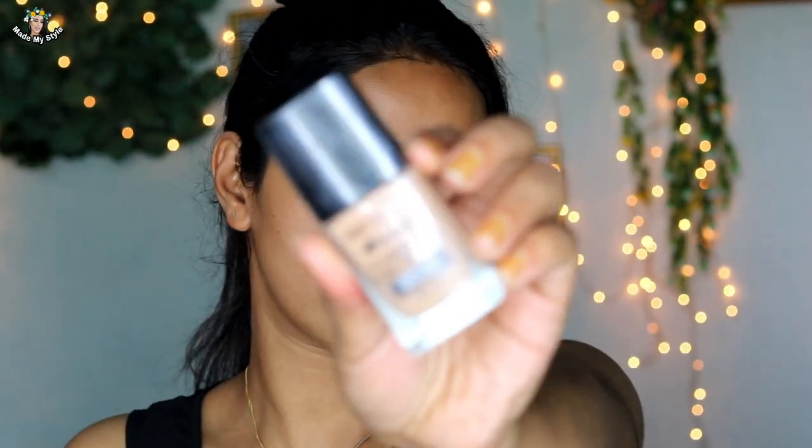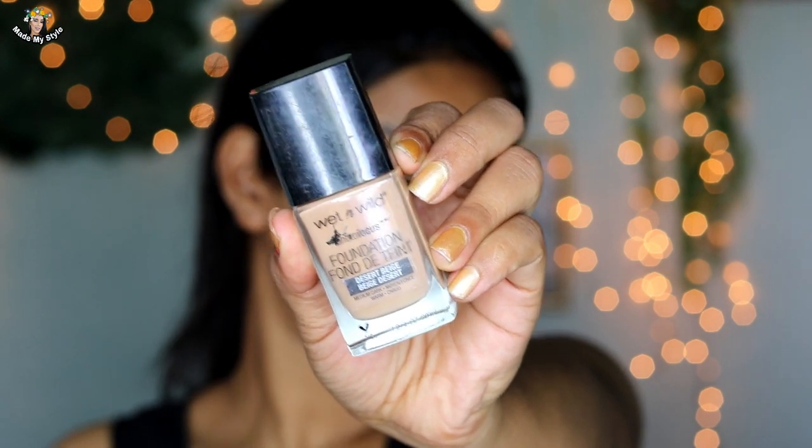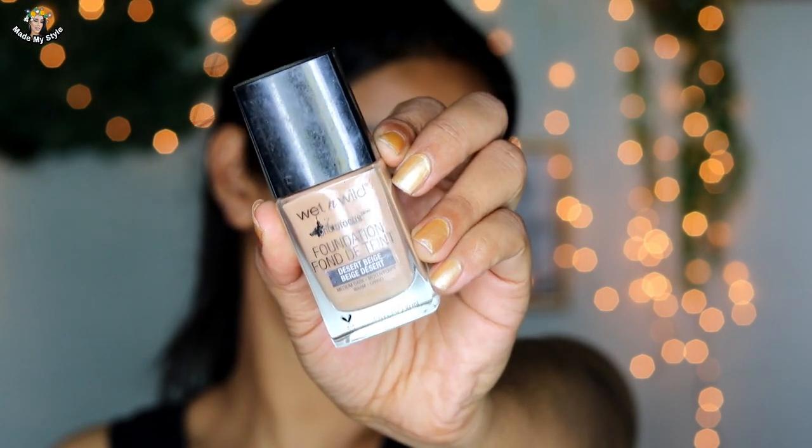Now I am going to use the foundation. I am going to use the Wet n Wild photo foundation in the desert beige shade. This foundation is very good — it is amazing and I am going to apply it on my face.